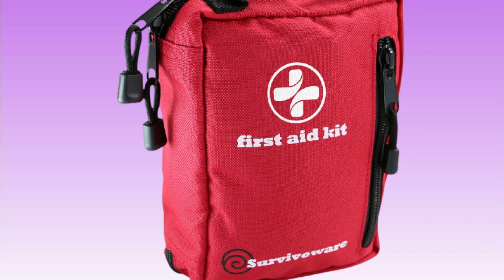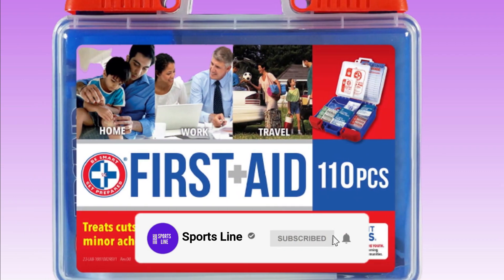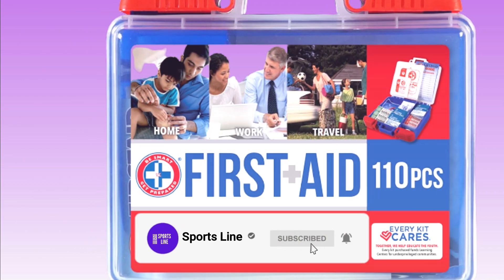After watching this video, you will be able to select the best products. So before starting this video, please subscribe to our channel and press the bell icon for more updates.